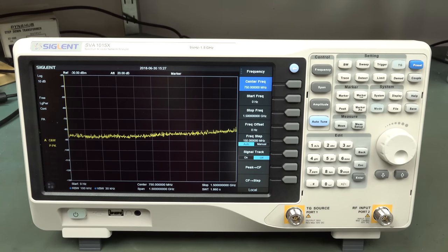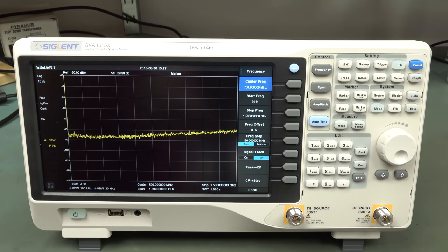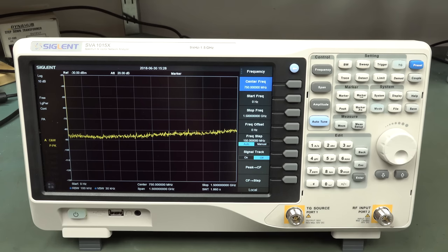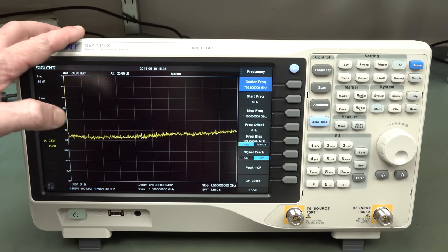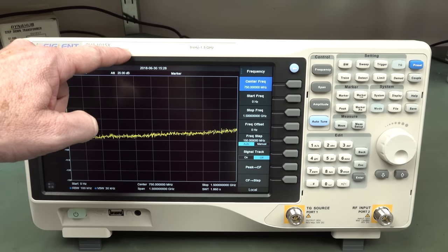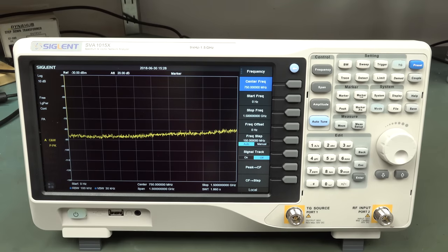It's a brand new spectrum analyzer, but not only that - it's a spectrum and vector network analyzer. Yes, it's a VNA. VNAs are usually expensive bits of kit designed for vector network analysis. This is, I believe, the first really low-cost vector network analyzer in your traditional spectrum analyzer form factor. The retail price is US$1,395 for a 9kHz to 1.5GHz spectrum analyzer. But although it says spectrum and vector network analyzer, the vector network analyzer is actually optional.